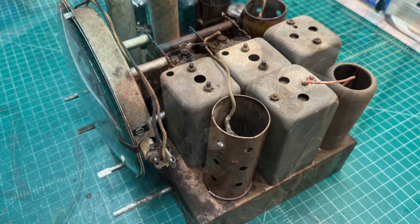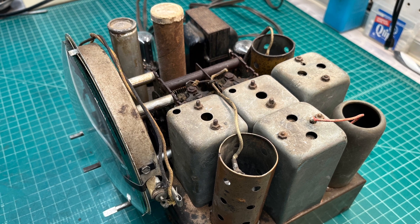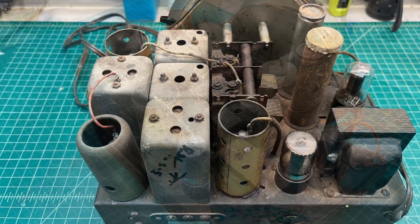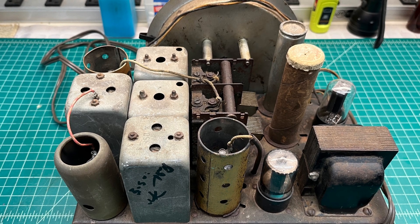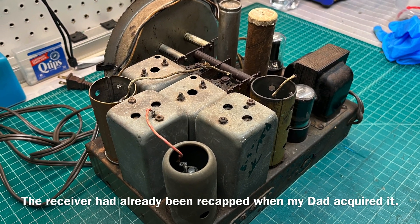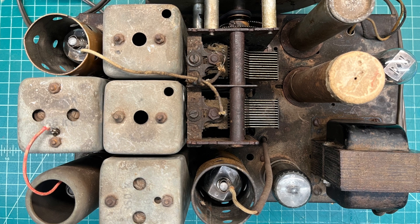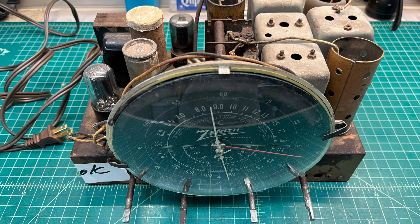I'll put a link in the video description — you can check out my earlier video from some time back. Just some rust removal, and then I'll go back through and make sure all the capping is correct, check all the resistors, and just do a real nice cleanup on it. Hopefully get this thing back in great looking shape and playing condition for years to come. Hope you'll be able to join me and follow the series.